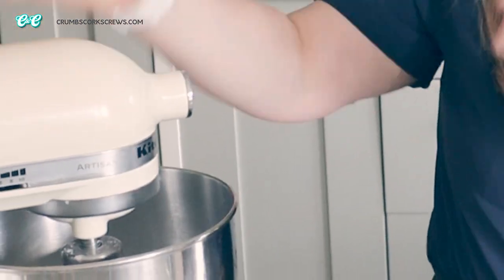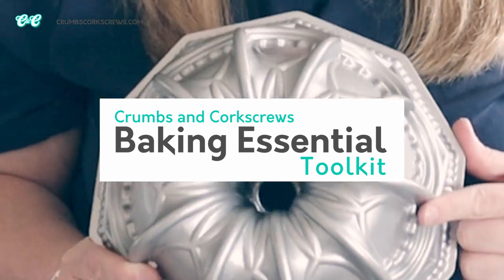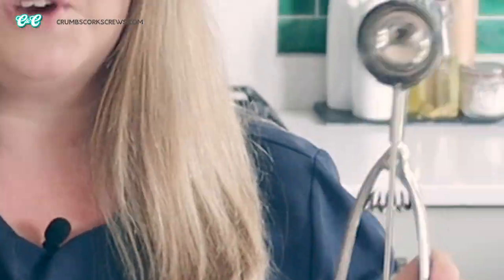Hi guys and welcome back to another episode of Crumbs and Corkscrews where I, Lou, your dessert-obsessed baker, share with you my tried and tested deliciously easy dessert recipes. But this week we're going to be doing something a little bit different because we're going to be going back to basics and I'm going to be sharing with you my essential baking toolkit. So let's get started.